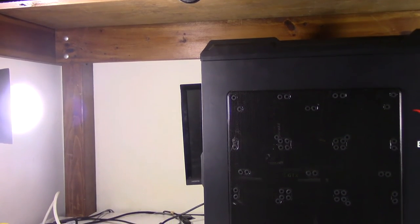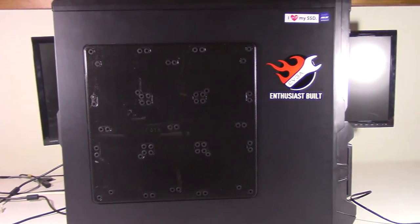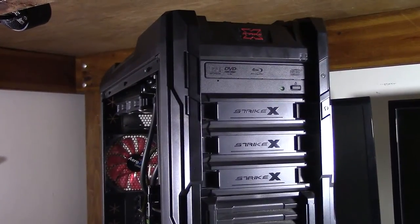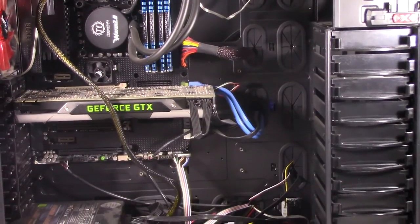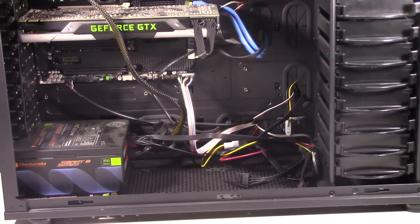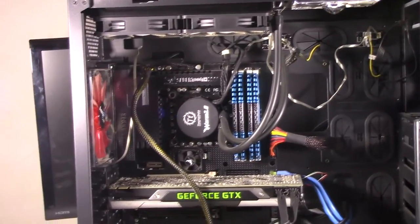Starting off here, we are looking at an AeroCool Strike X ST Black Edition Full Tower Case. This case is a full tower — it's very roomy, very nice to work in. If you need to replace any parts or peripherals, you just open it up, and there is an ungodly amount of room to work with here.